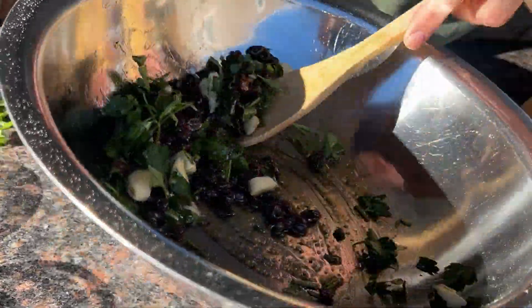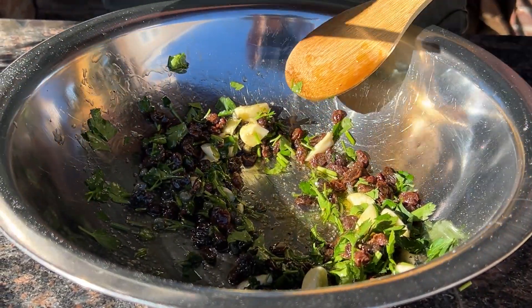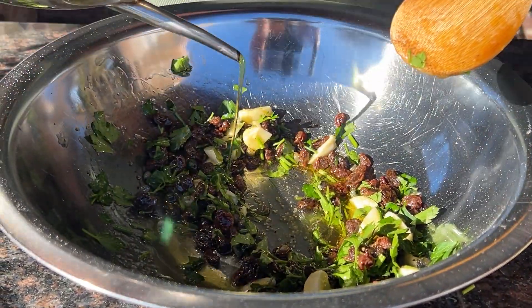Now let's mix everything up. I'm going to add a little bit more olive oil here because it does look a little dry.